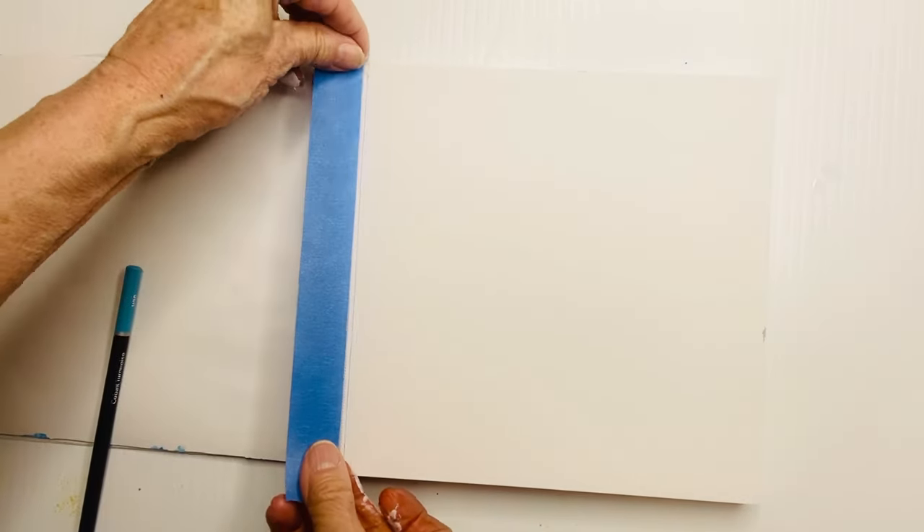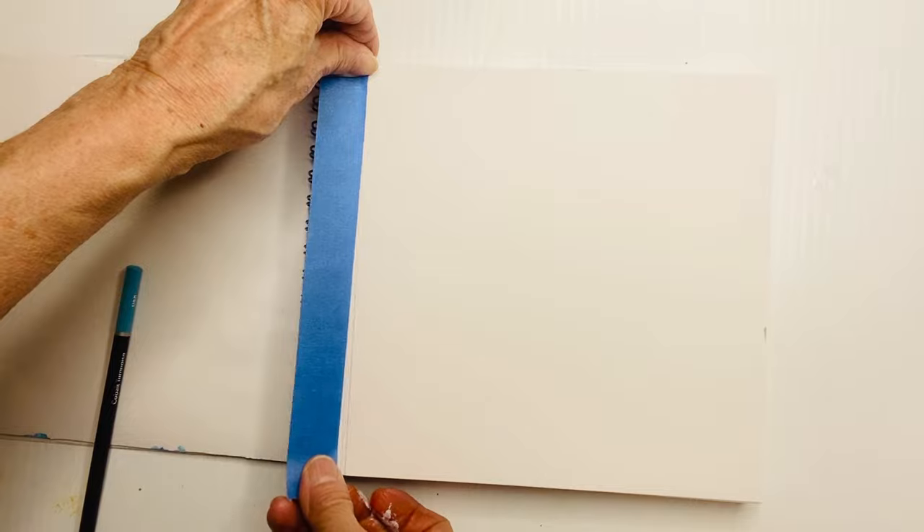Hi everybody, thanks for joining me. Let's get started on a soul journal. Get some pencil crayons out — we've got a blank page here. It's inexpensive paper, so don't be afraid. It's just paper.